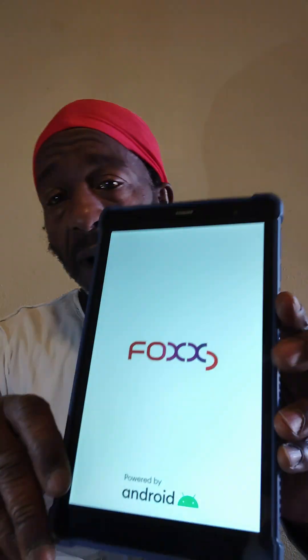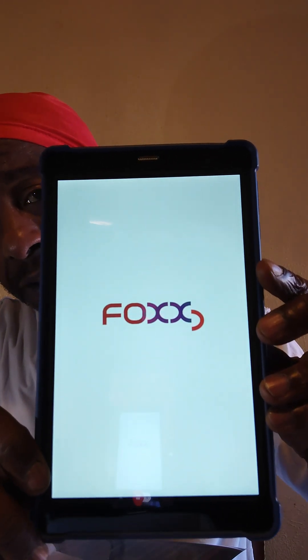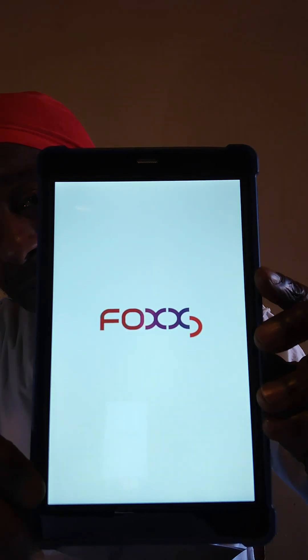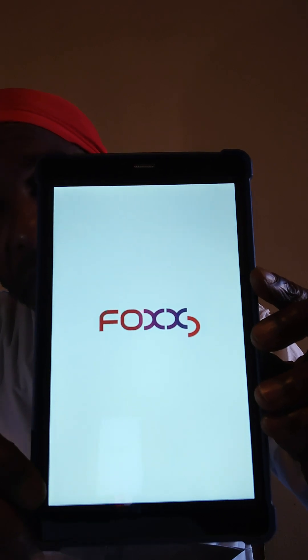Once we get your information and your proof of eligibility, we'll go ahead and bring the tablet up for you. I can even ship it out to you — maybe do a Cash App payment and then ship it — but I will need your proof first. This is how it powers up; it shows the Focus logo on startup.